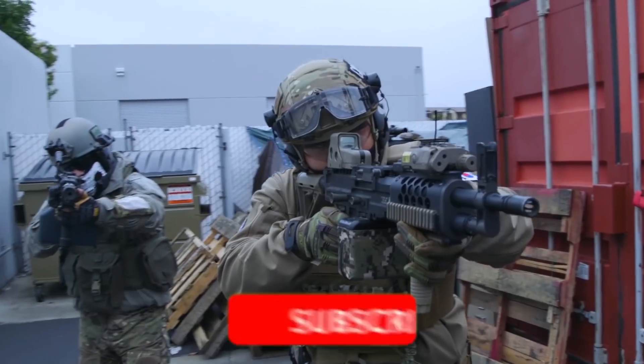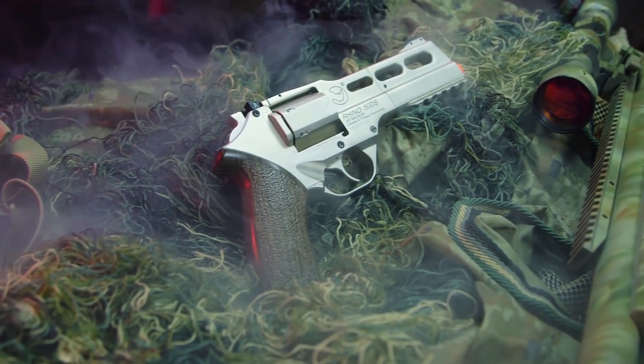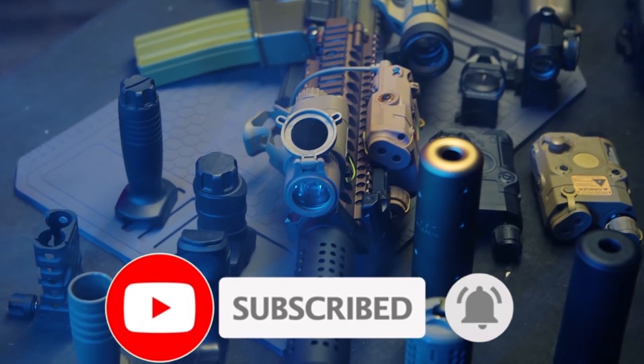Before we get started, I'd like to remind you to hit the subscribe button if you haven't already. If you enjoy watching our content, show us some love by liking the video. And ring the bell to make sure you get notified whenever we drop new content. We appreciate you all.